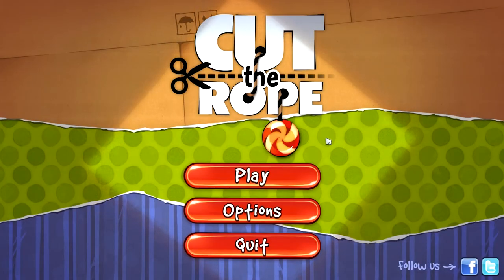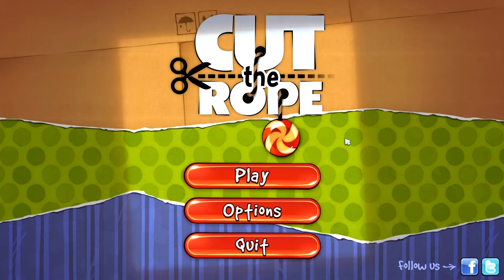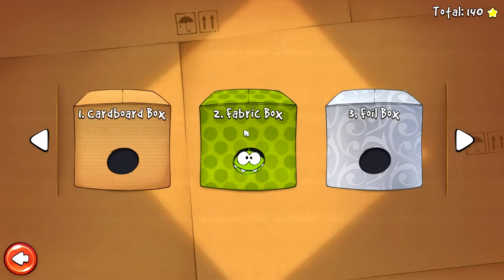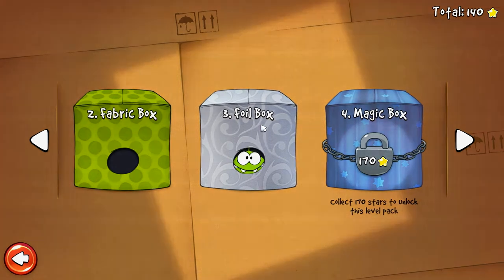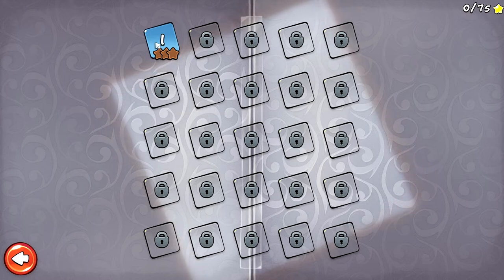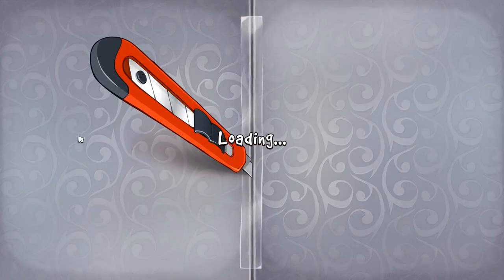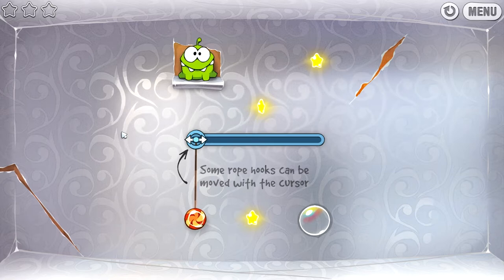Hello once again everybody, welcome back to more Let's Play Cut the Rope. I've got my coffee, my pop filter, my external USB 3.0, 5400 RPM hard drive — something like that. Let's get started with the foil box. I've never seen foil with that kind of crazy pattern on it. Some ropes and rope hooks can be moved with the cursor.